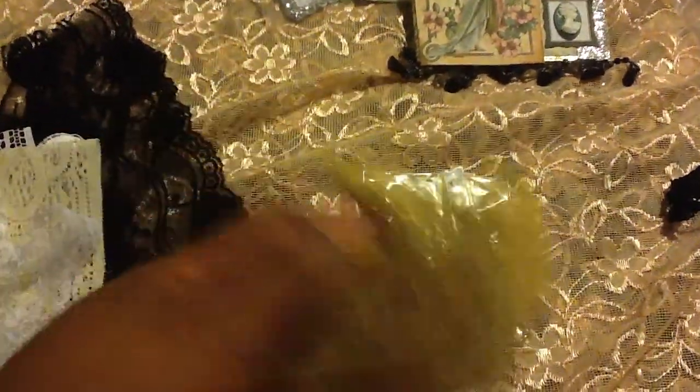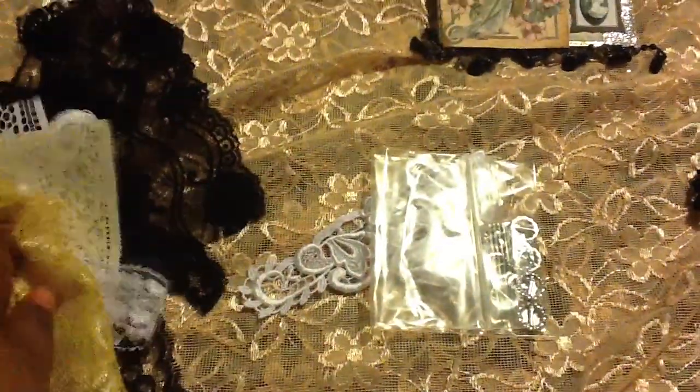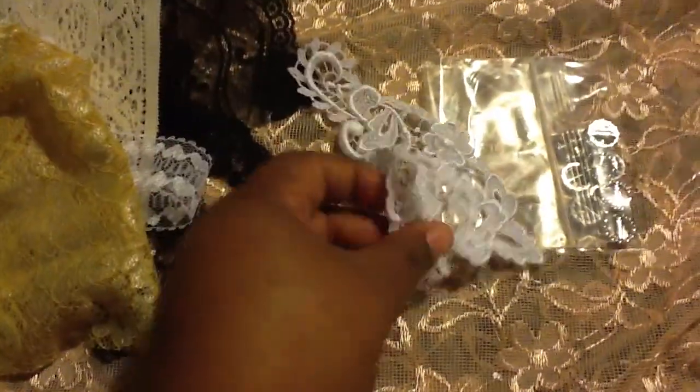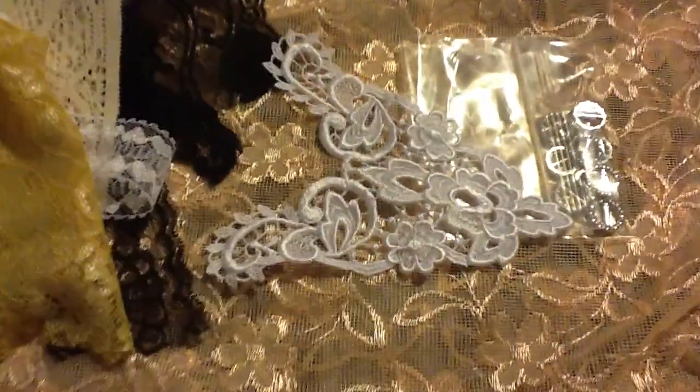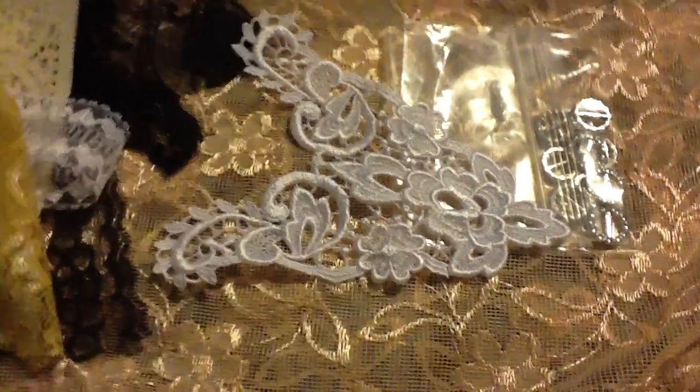Beautiful. And look at this one - I'm doing it one-handed and I think I'm doing an awesome job. Look at it - you see it shining? Look at that, awesome. And look at this appliqué - look at that, it is so cute. I love it.